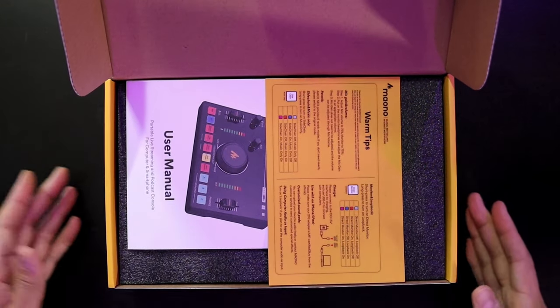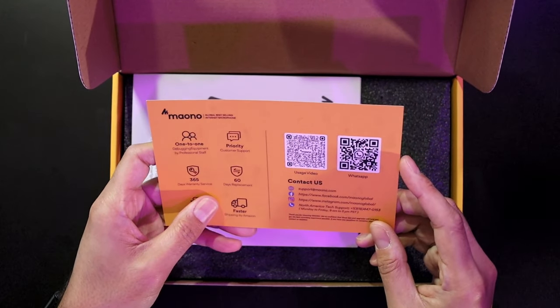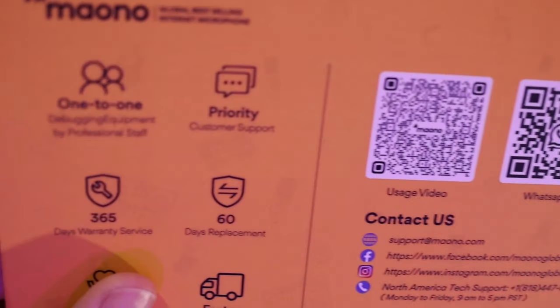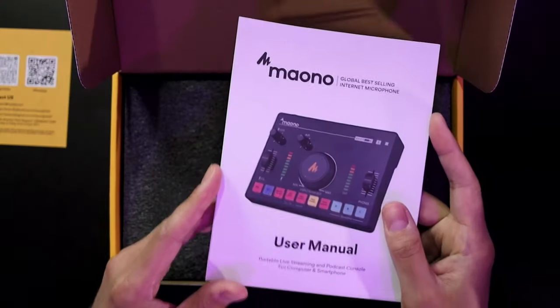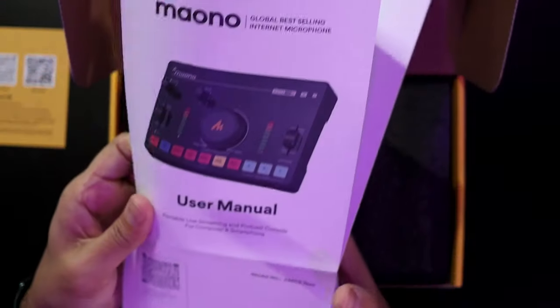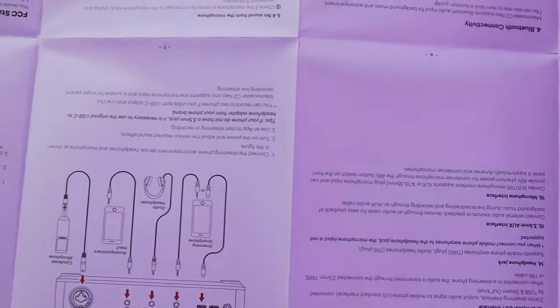Let's go ahead and pop this open — this will be my first unboxing, I have not yet looked at the contents of the box. Off the front you get these promotional cards, and there's a way to get some usage video content to show you how to use it, as well as their WhatsApp QR code. On the other side is a warm-up tips and quick guide, and you get a complete large manual for setting up your caster with instructions front and back.